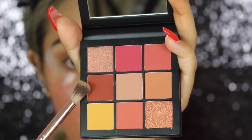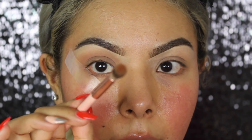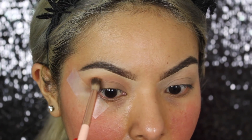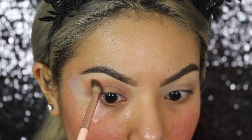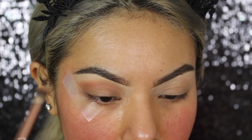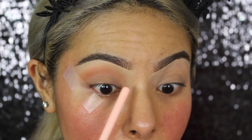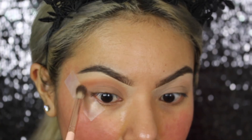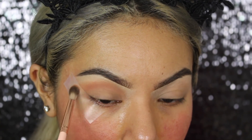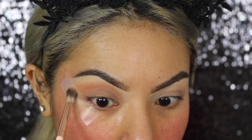Now we're going to be taking this pretty brown-terracotta shade. You do not want too much of it because you already have so much of the other two colors — just a very little amount — and then you can start building it. We're only going to build it on this outer edge, because sometimes when I take it all the way out I notice this part starts to become harsh. So I just leave it on the outer edge because that's usually where we smoke out anyway.